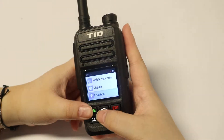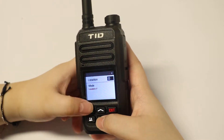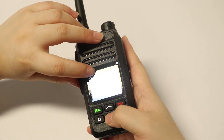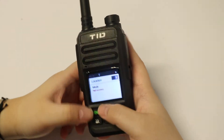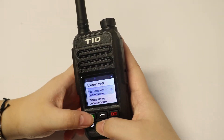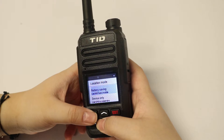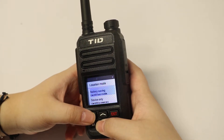Here is the location setting. If you open this, you can see it will show a location icon on the screen. It has a high accuracy mode, and you can also use battery saving mode — if you use this, the battery will last longer when you choose to enable location.